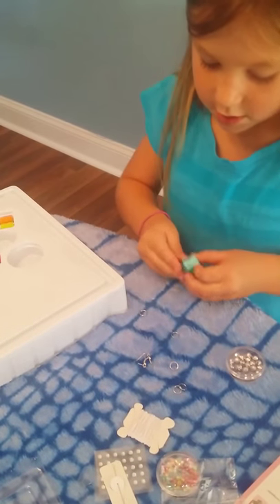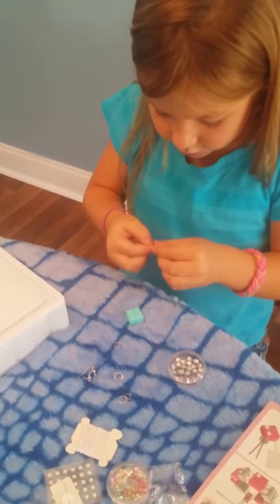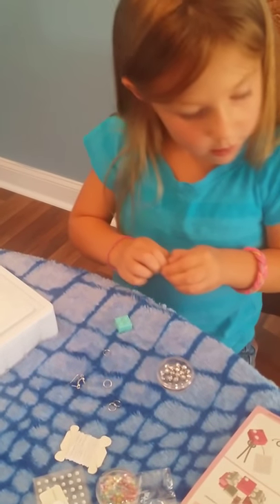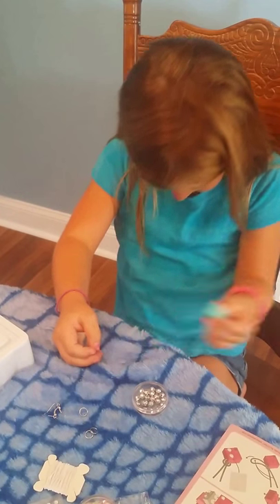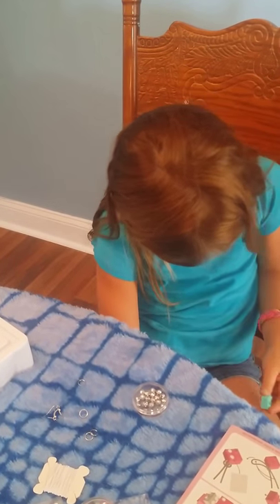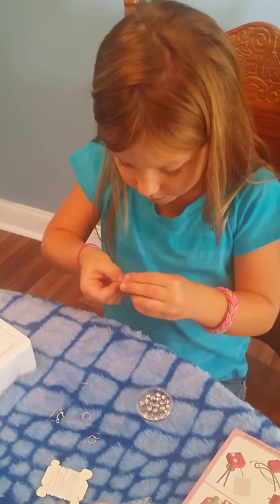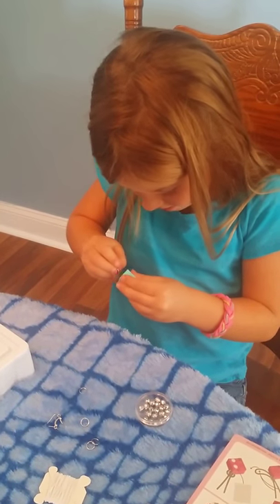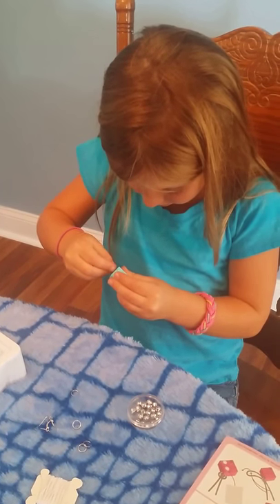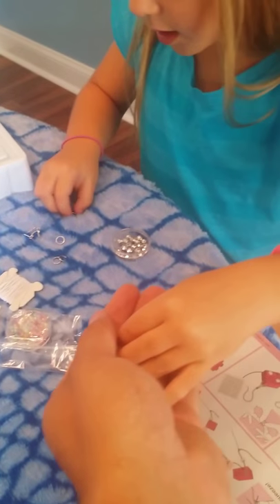Here are the things that go in your ears for the pierced holes. So let's see... How do you get this through the hole? Okay, I'm doing this. My dad is going to have to do that part, and then I need to do this one.